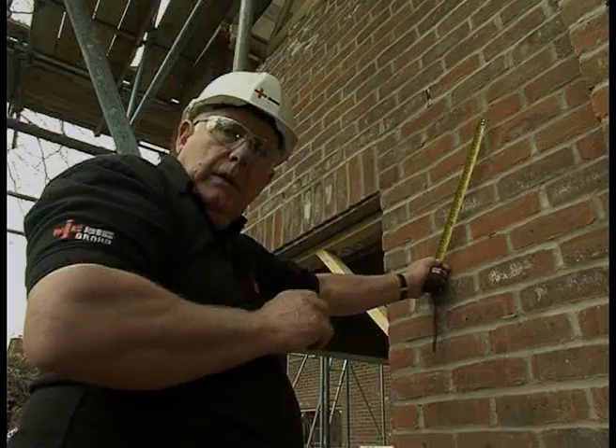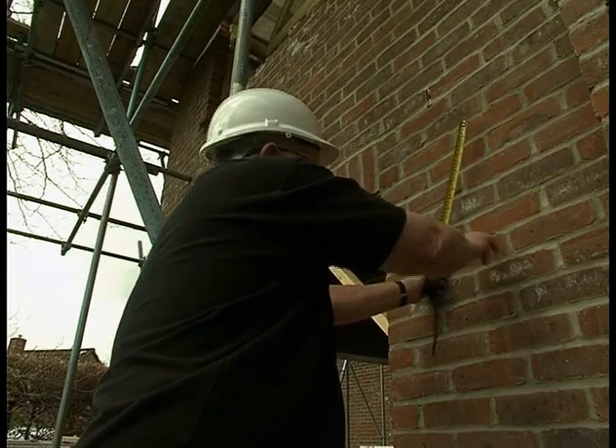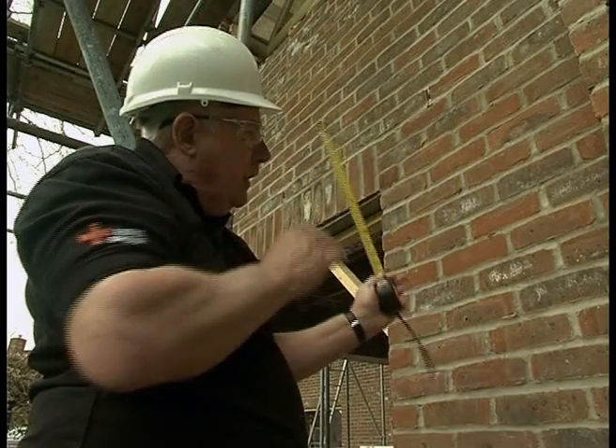Now let's have a look at a practical example. Here we're going to install an outside light. As you can see I've marked the position of it and I'm actually going to drill from the outside in.